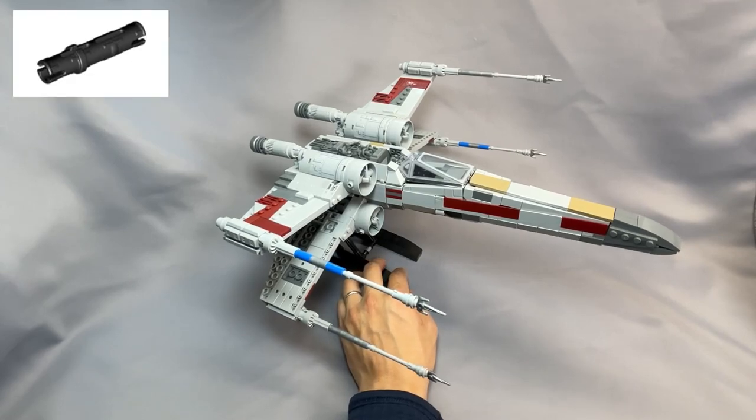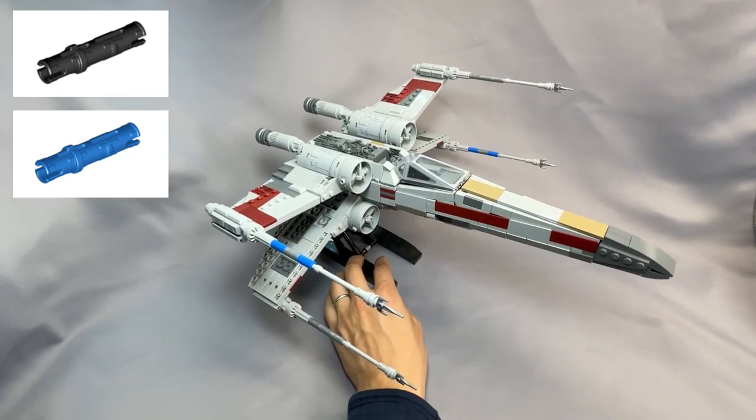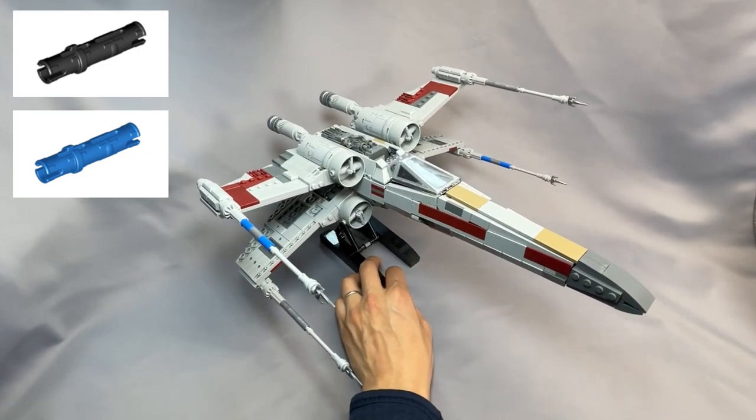The Technic Pin 3L with friction ridges, part 6558, specified in black, can be comparatively expensive. I recommend changing this color to the much more common blue. These are mostly used in the stand down here, and you might be able to see the blue in a few spots, but it's not too bad.